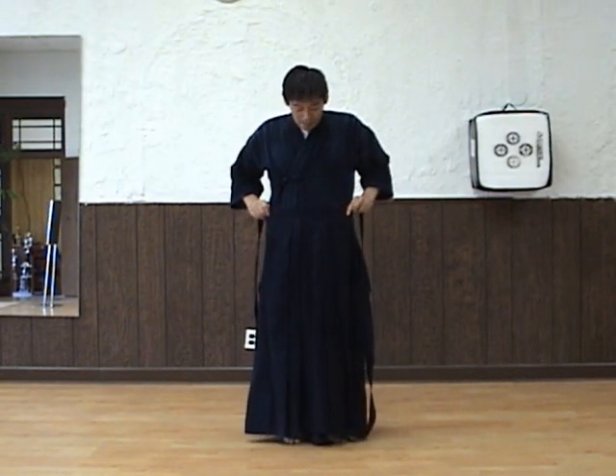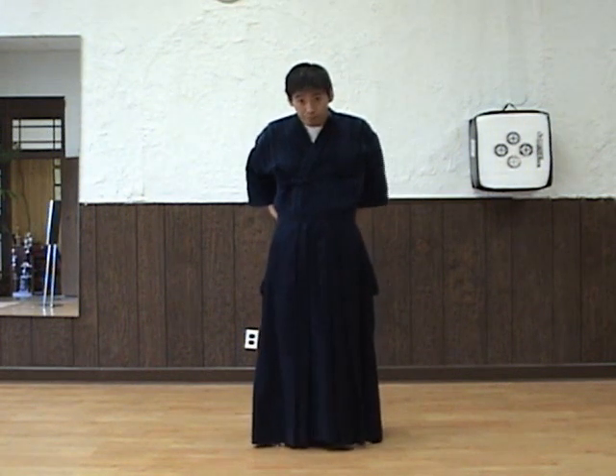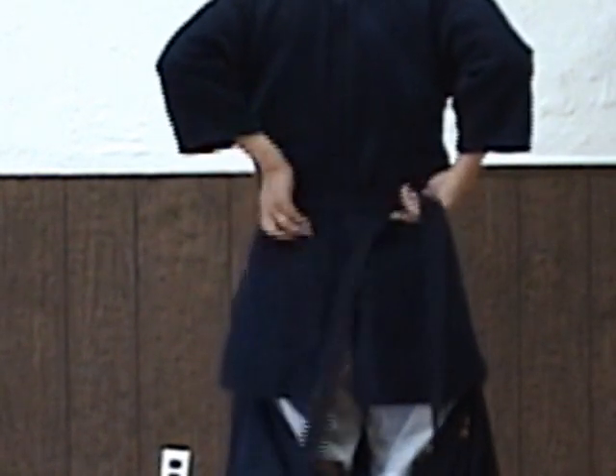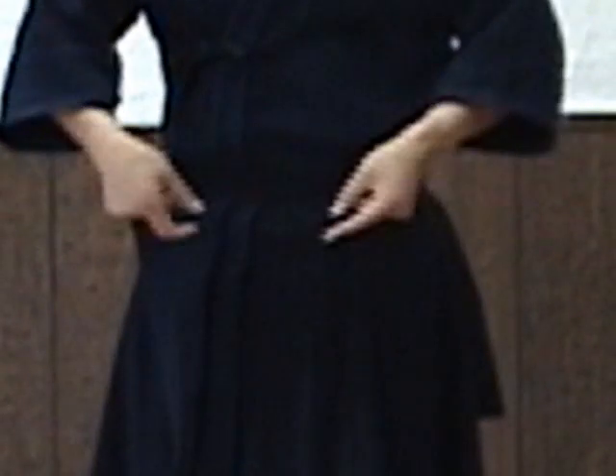Now you have to tie the hakama. We go with the front first. This himo has to go all the way back and cross at the back. My right hand side himo is under the other left himo. And then the right himo, which is under the left himo, goes up — so you flip it up so you can keep them flat. And then tighten the himo a little bit.